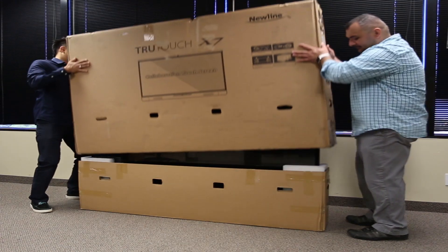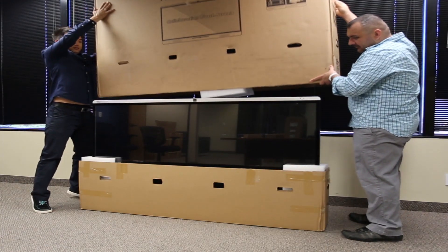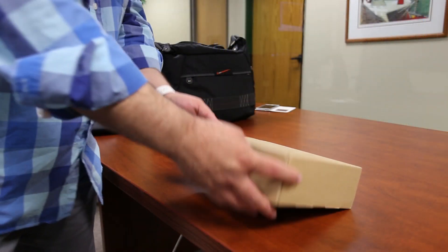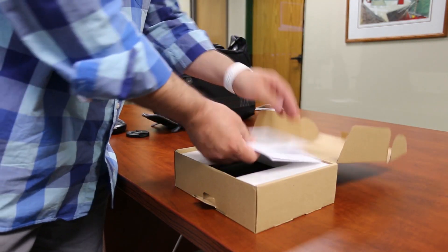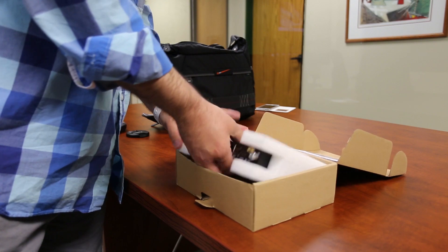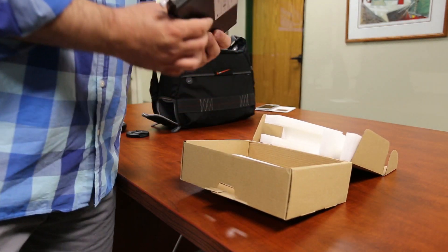When your TrueTouch arrives, you will receive one large box with the display. If you purchase an onboard computer or OPS, you will receive a second separate box that will need to be opened first. Carefully remove the OPS from its secure packaging.